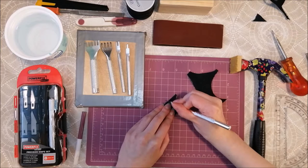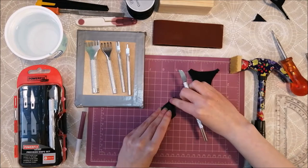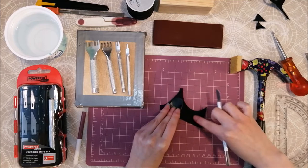Then I proceed by straightening the bottom edge. This leather I am using here seems to have a rather hard plastic coating, so it's not too easy to cut. Then it's time to move on to cut the other piece. As my finger is quite narrow, I see that I can use this smaller piece instead.